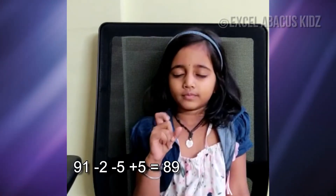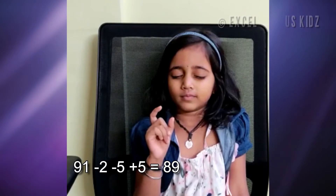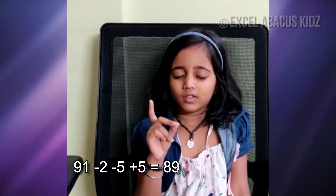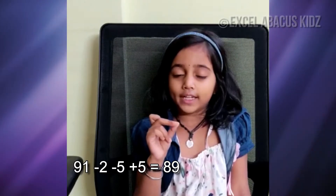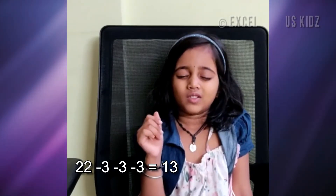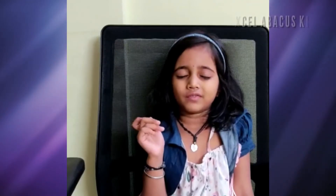91, minus 2, minus 5, plus 5, 29, 22, minus 3, minus 3, minus 3, 64.